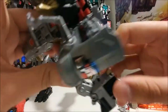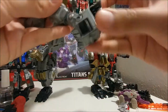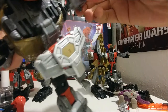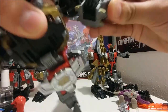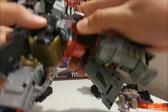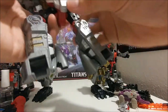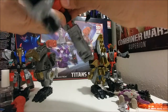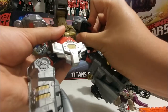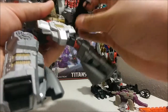There's a little tab right there that tabs in right here — you can see it. Do the same thing on the other side. Turn the waist all the way around and move the legs. You can put the hand pieces right here to make them look beefier — there are two peg holes right there.